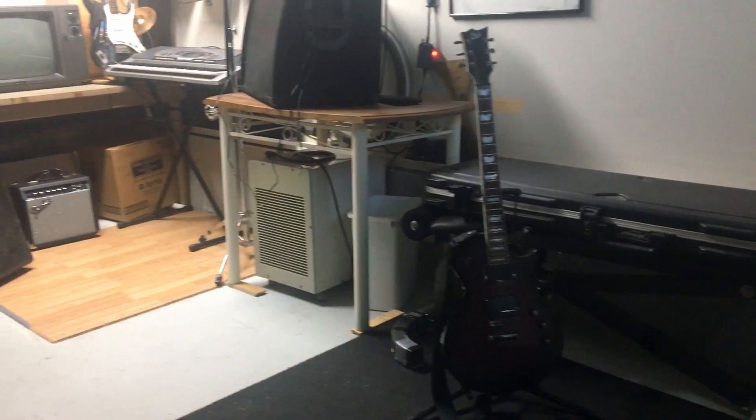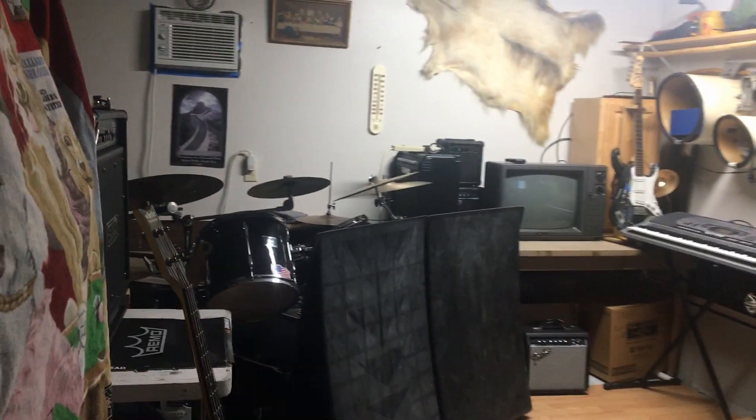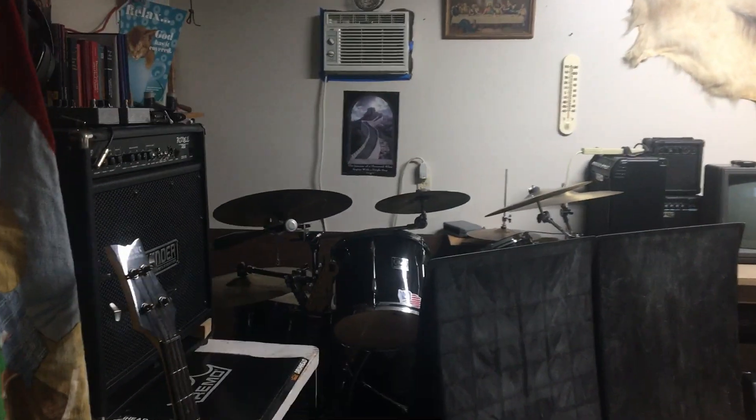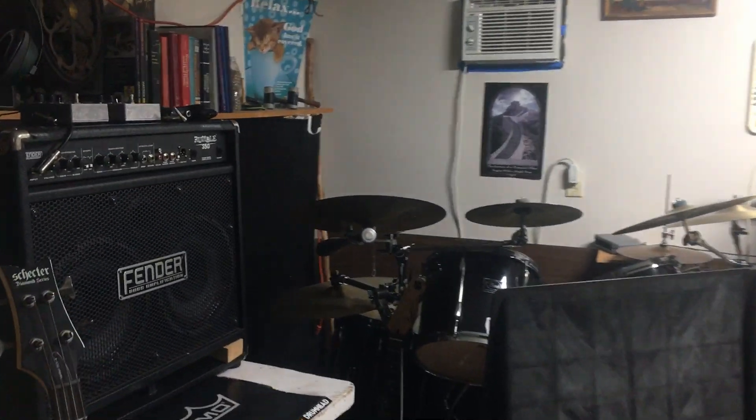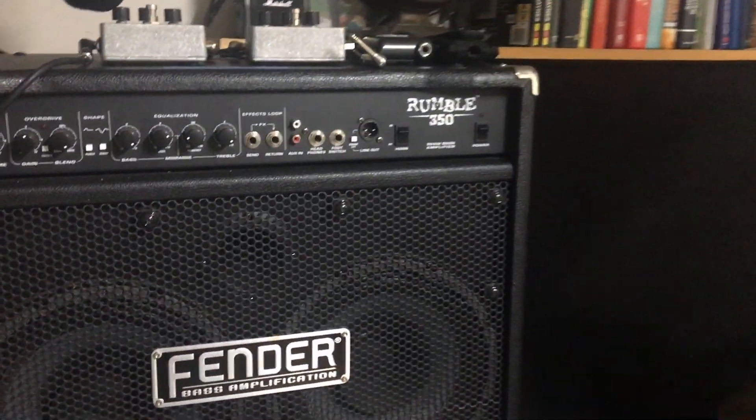This video is a commentary and tour of the music room. I started looking through my computer and found hours of footage from this room dating back to 2015. All footage at this point is now archived here on YouTube. From these videos I noticed that I have some things I would like to mention and share.